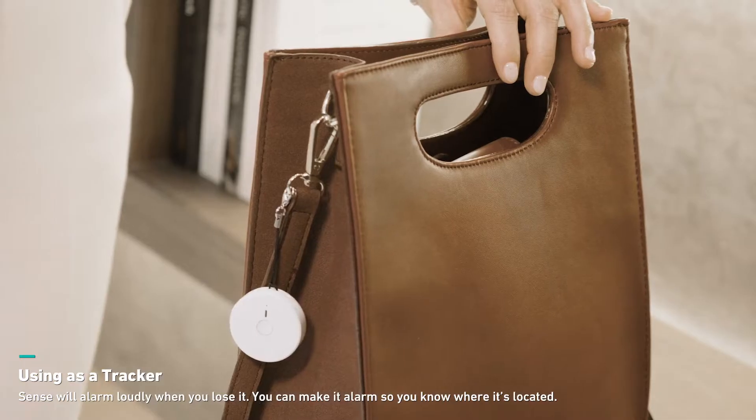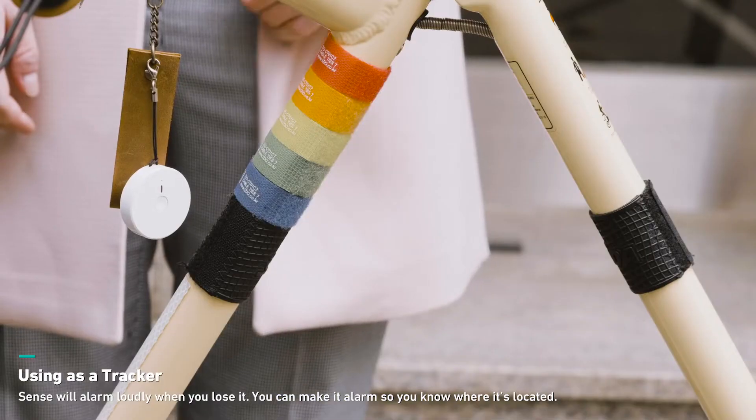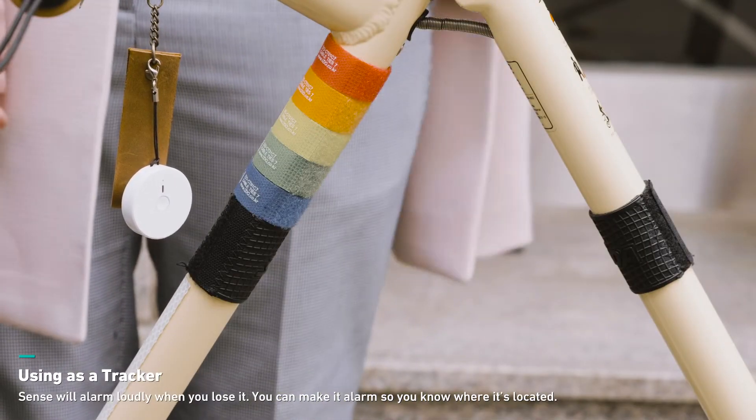Because it's so tiny, you might be anxious about losing your Sense. It has a tracker feature, so when you lose it, you know where to find it.